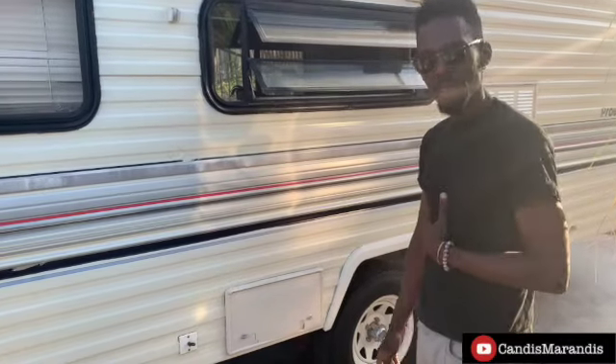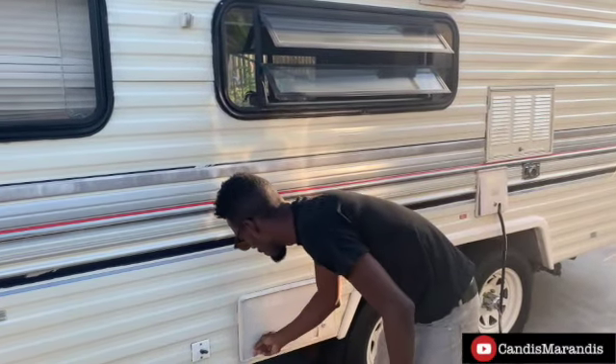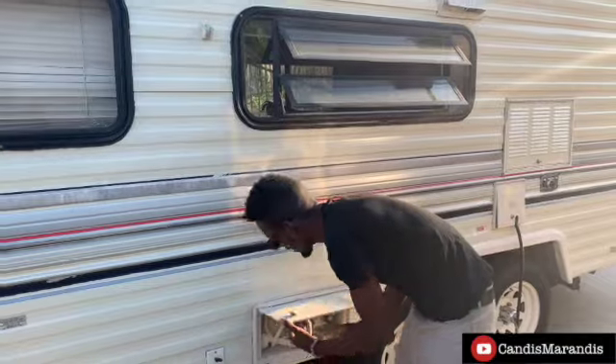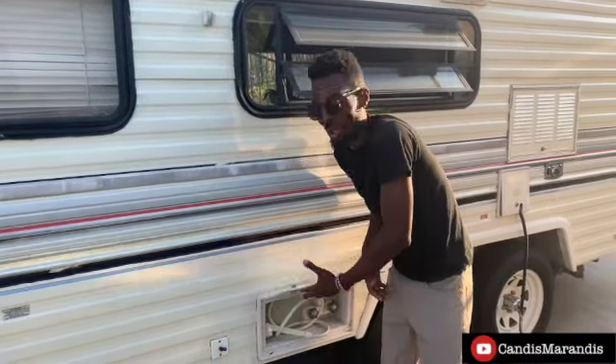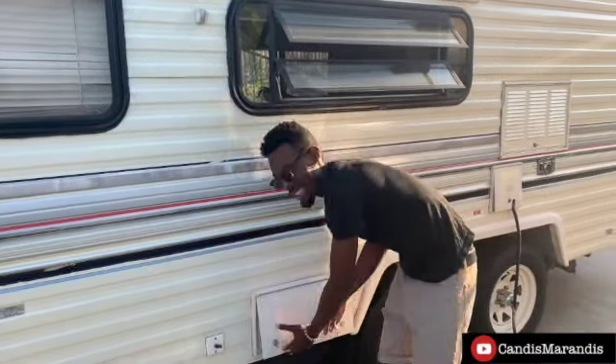This was kind of surprising to me — I did not expect it, but once you pop this open, we got an outdoor shower! Check it out. You know, you don't want to have to go inside — you just got sand on my feet, I'm at the beach. Pretty cool little addition right there.